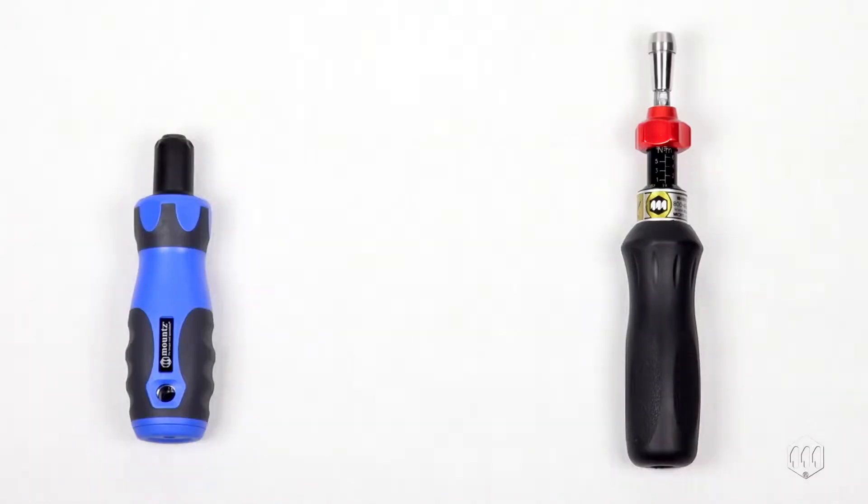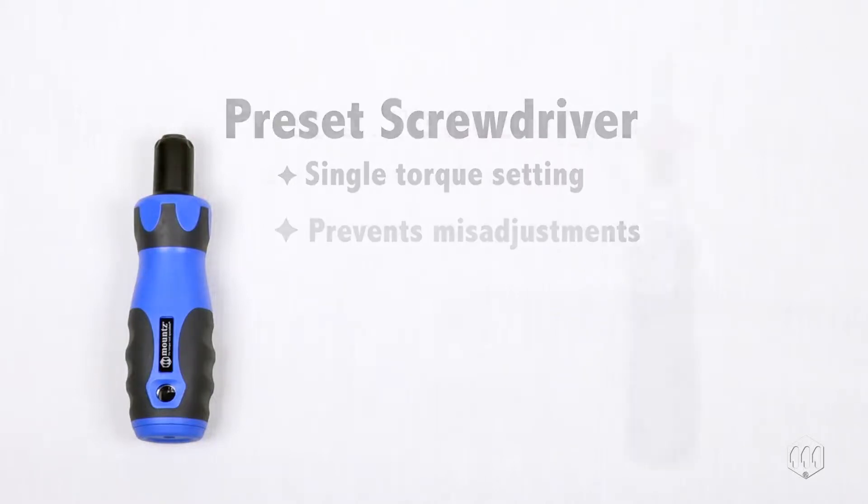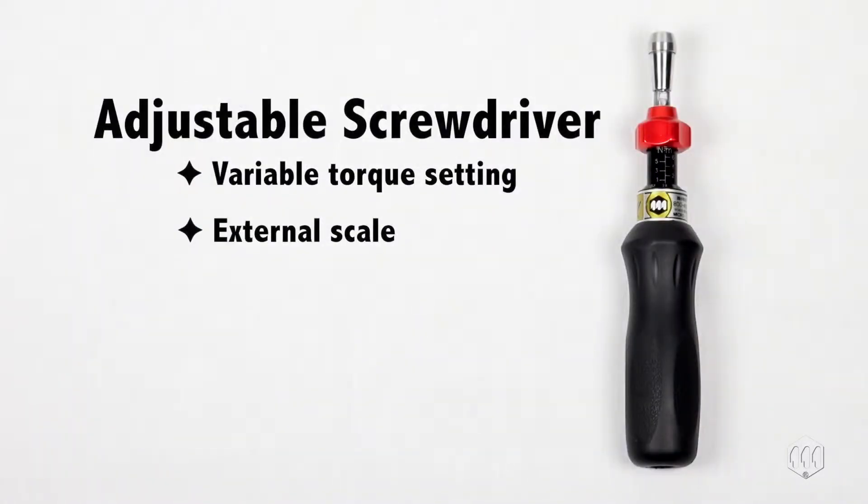With hand torqued screwdrivers there are two main options. The type of application tends to dictate which tool is best suited. Preset screwdrivers are typically used in production applications where a single torque setting is required and helps to prevent operator tampering or misadjustment. While adjustable screwdrivers offer different setting options for applications that require more than one torque value.